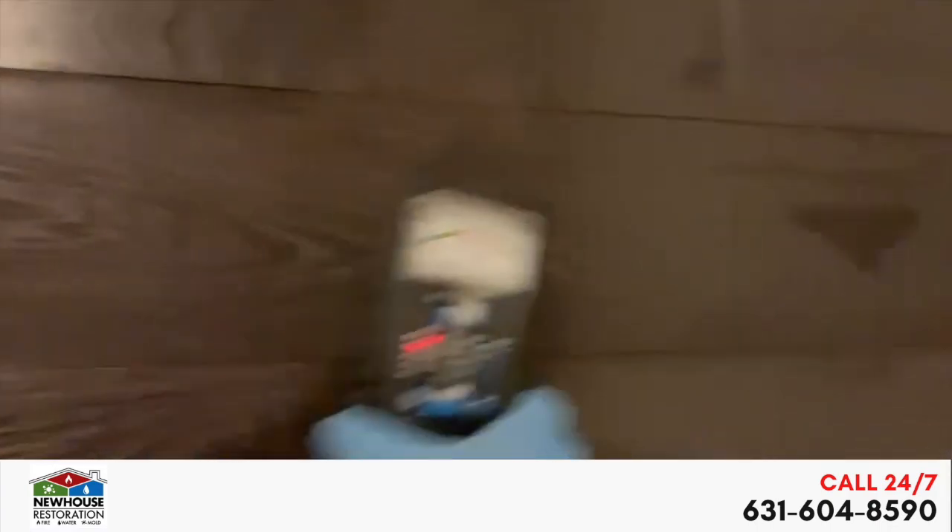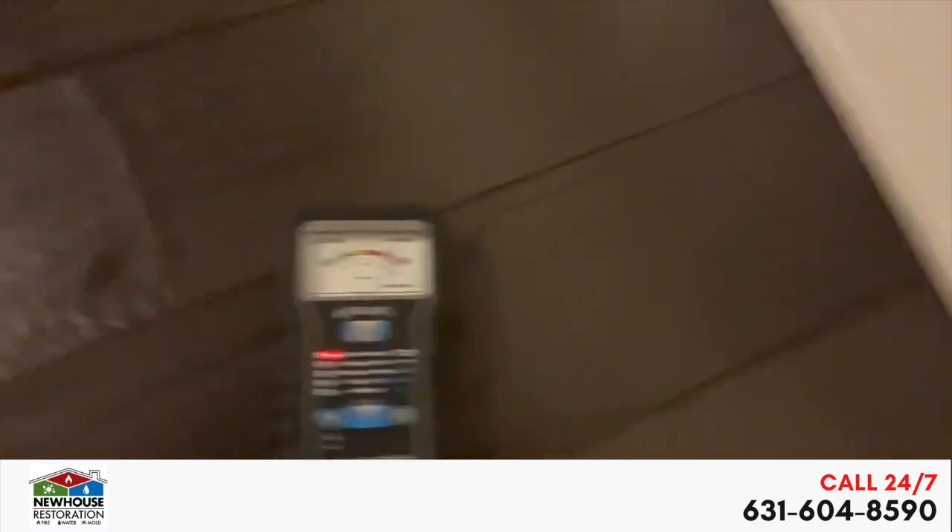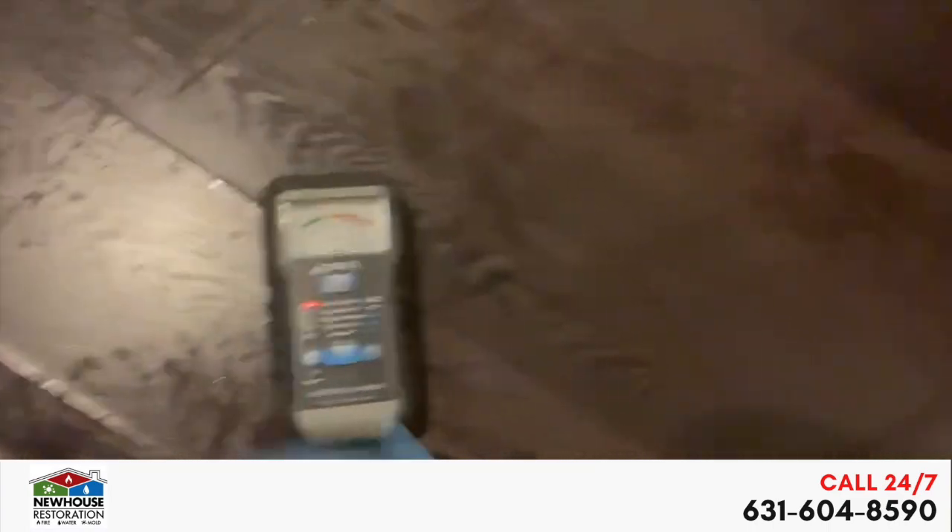A good way to tell if you have moisture — this is what we call a moisture meter. So you set it on drywall, wood, whatever you're testing. If the needle goes all the way to the red or yellow, you're saturated. Let me show you: here he's in the yellow. And if we go over there and put it on wood, he's through the roof. And that tells us how much moisture is in the floor.